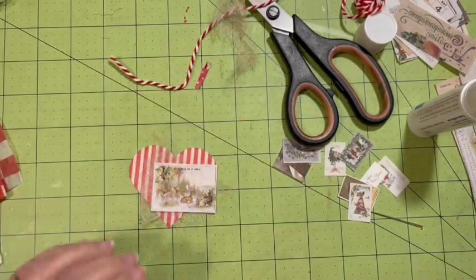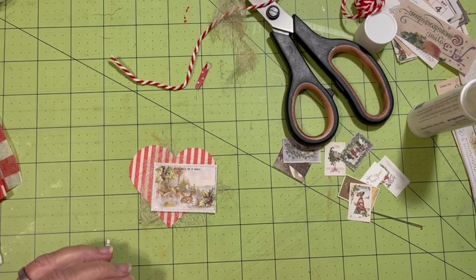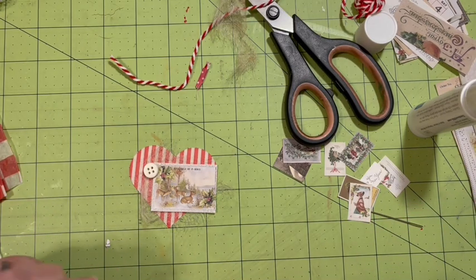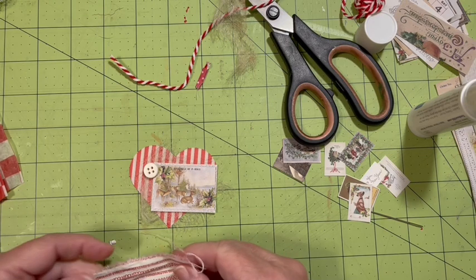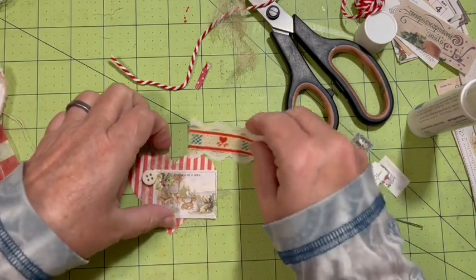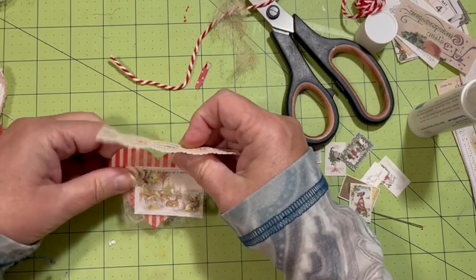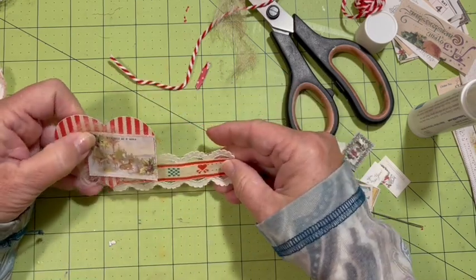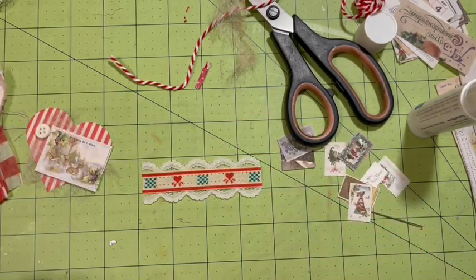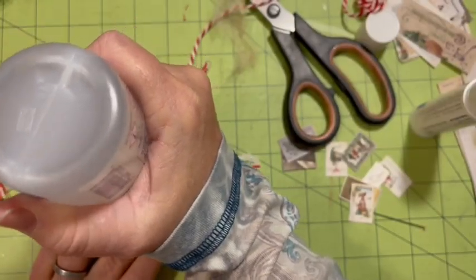I have some buttons and I thought it would be fun to use some buttons today. I do also have some great pieces of ribbon. If I put this on here like this — okay, I like that. I'm going to use fabric tack for this piece of ribbon — it's some vintage ribbon that I had.